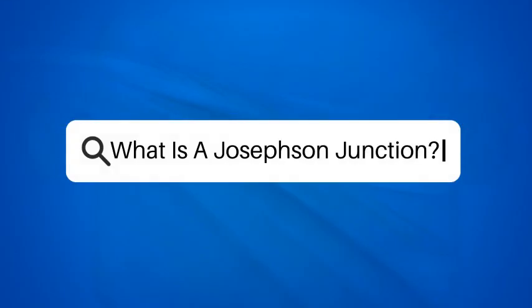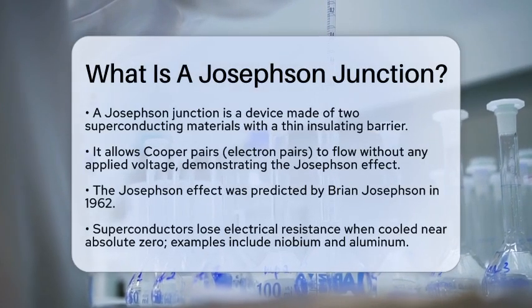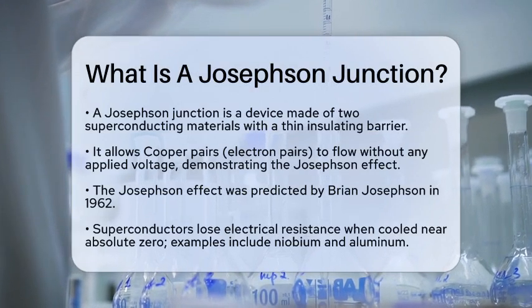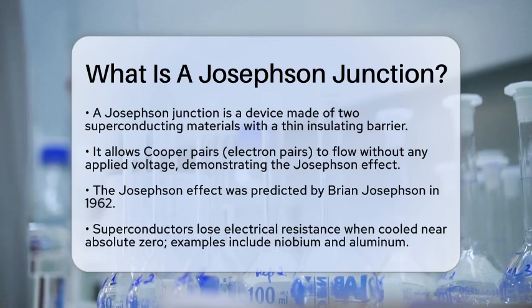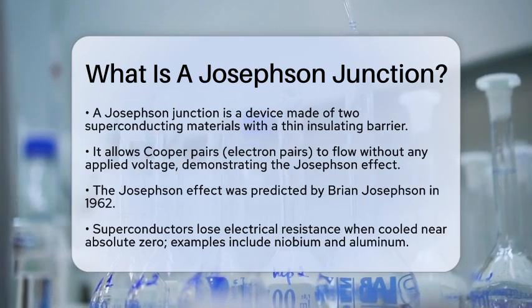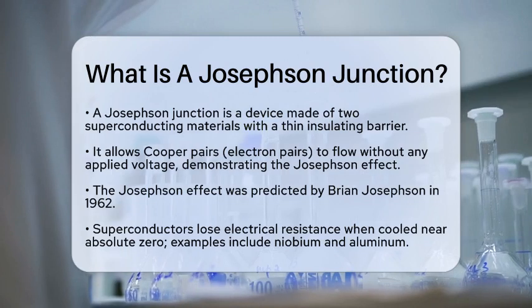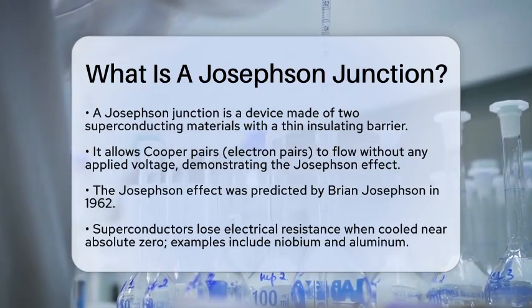What is a Josephson Junction? Have you ever wondered how tiny particles can flow through barriers without any push? This is where the Josephson Junction comes into play. A Josephson Junction is a fascinating device made of two superconducting materials separated by a thin insulating barrier. This setup allows for the flow of Cooper pairs, which are pairs of electrons that act as a single unit in superconductors, even when no voltage is applied.